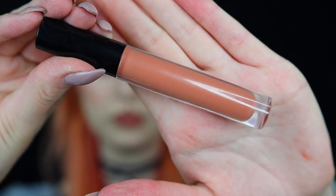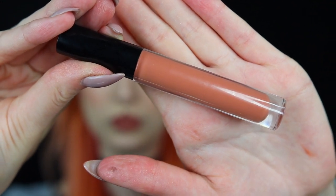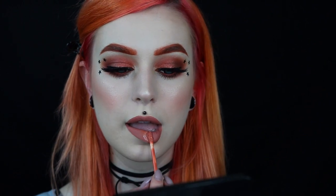I actually think I want to pair it with a gloss, so I will go in with the lip gloss from Anastasia Beverly Hills in Amber. I also want the lip color to be a little bit more warm, so I think this will do it.